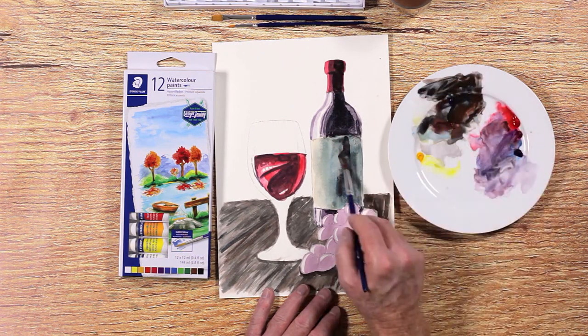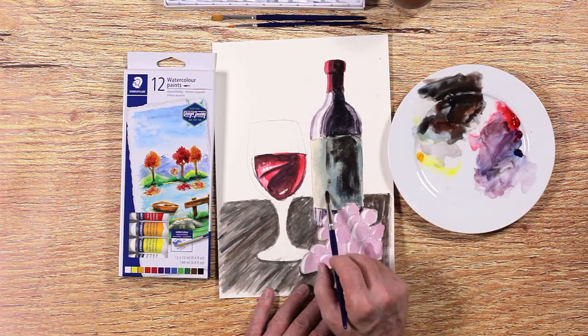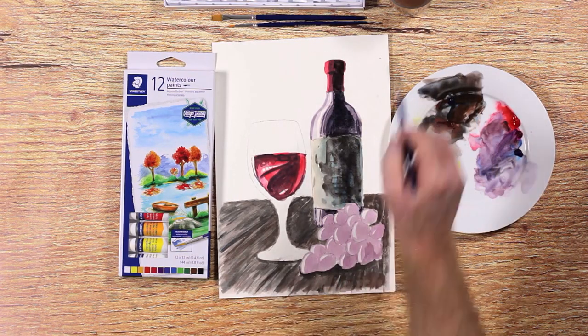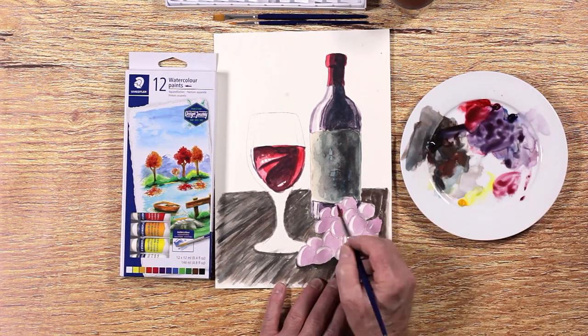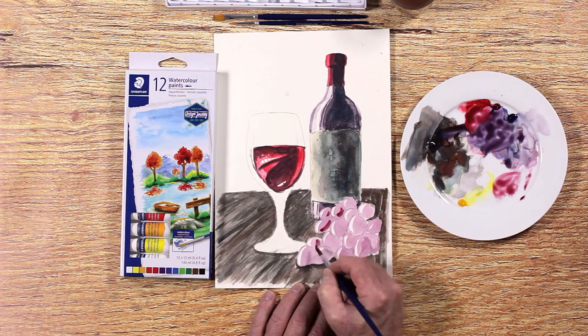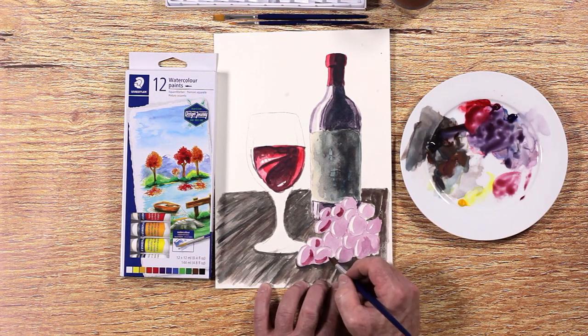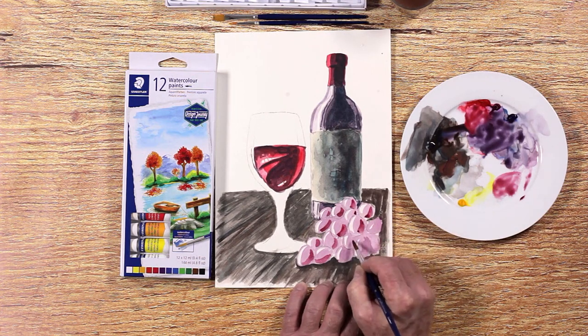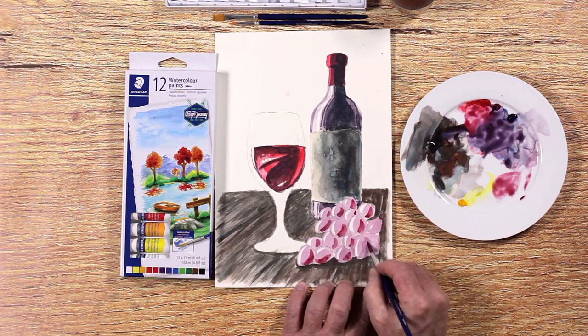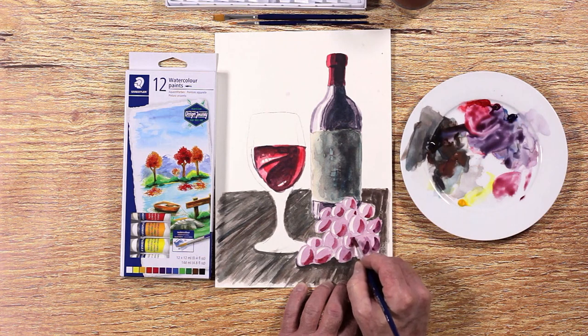Keep adding more shading to the bottle's shadow side. Time to continue with the grapes. Grapes are translucent and allow light to pass through them. Ian is painting this translucency with a deeper red color — you can use crimson for this.